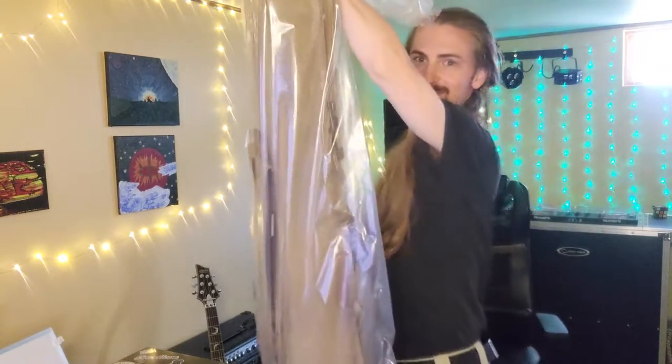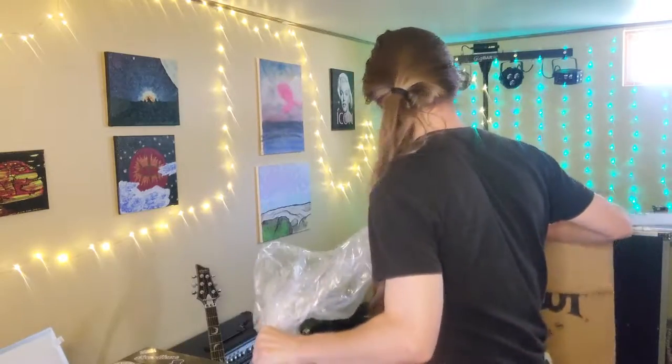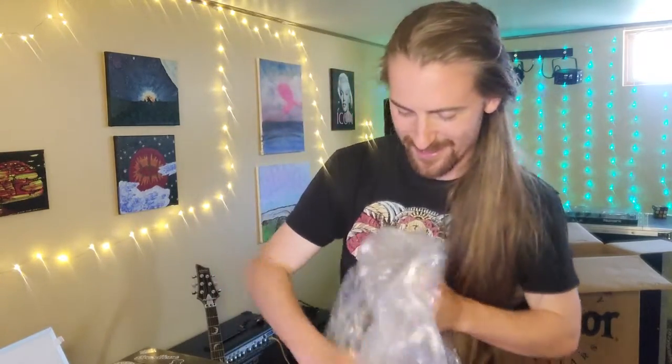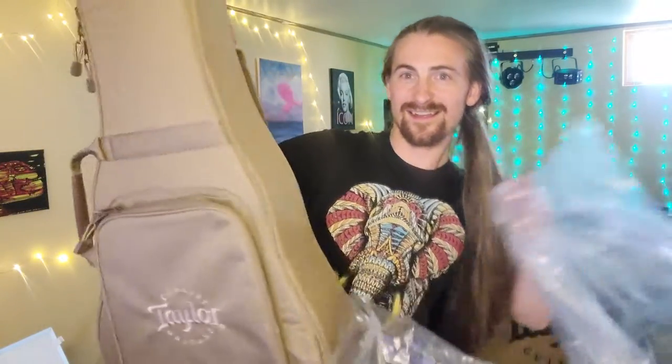They come in these giant bread bags — and when I say bread bag, they have a little clip on them like a loaf of bread. Then you pull it out and here it is — it comes in a gig bag, a little backpack gig bag. My guitar is in here!